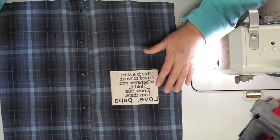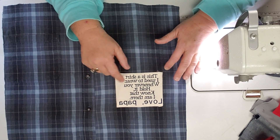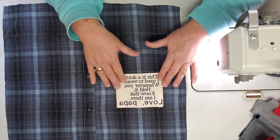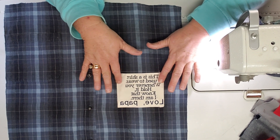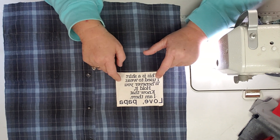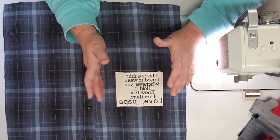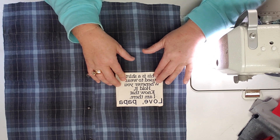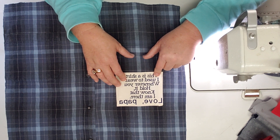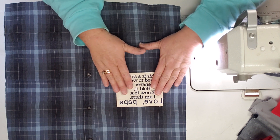Hello everyone, welcome to my sewing room. I was just fixing to put together a memory pillow and I thought I would do a video on this. I have a lot of requests for these memory pillows. They're really simple to make. The only thing is, if you do the patch, you need an embroidery machine, or you could call me up and I'll make you one and sign it however you want — Pop, Mama, Daddy, Dad, or a person's name, whatever.